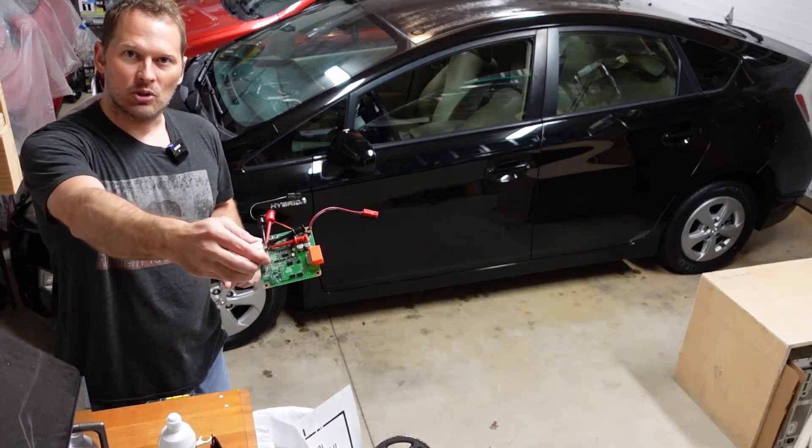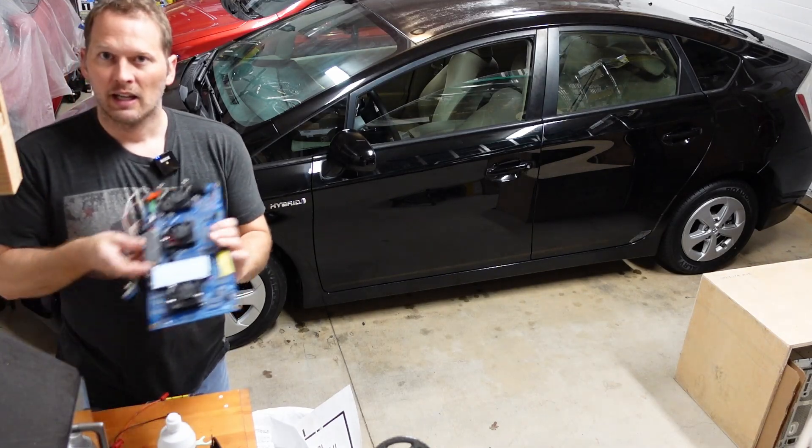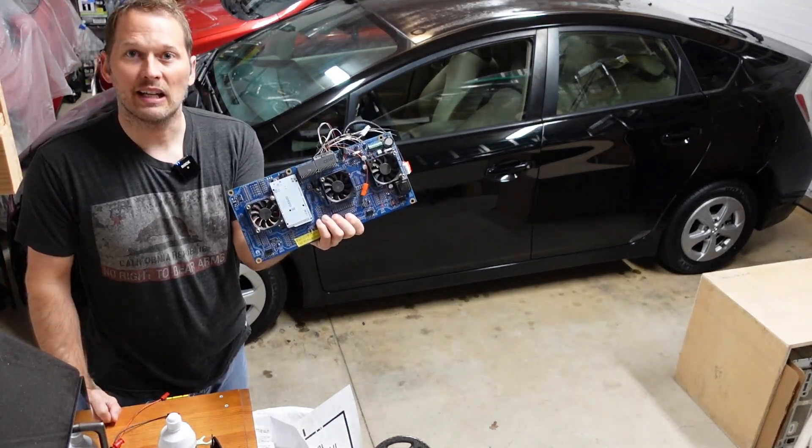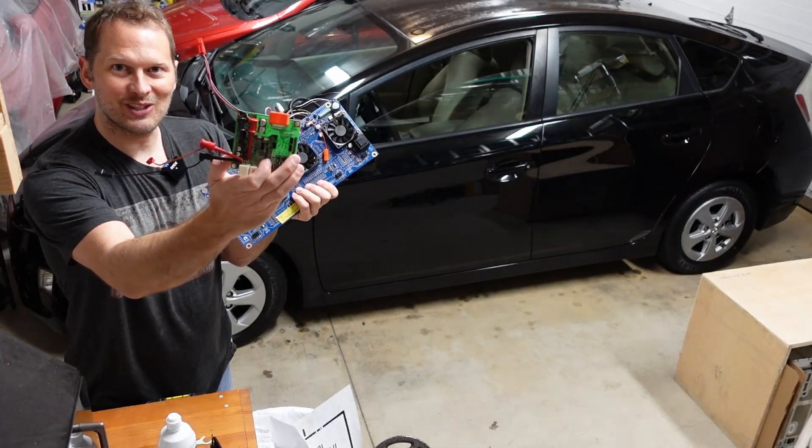We're going to replace the nickel metal hydride computer, which is not safe for use with lithium, with something like this. This is a product for the Honda Insight - we're going to make the same thing that fits on this circuit board here.